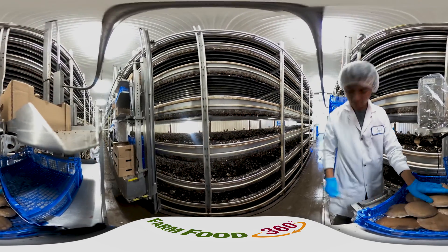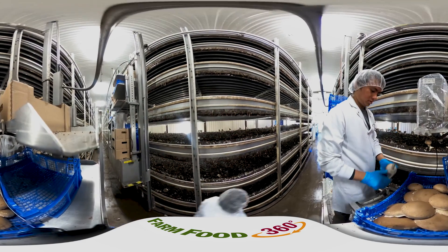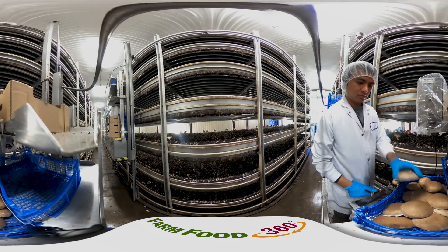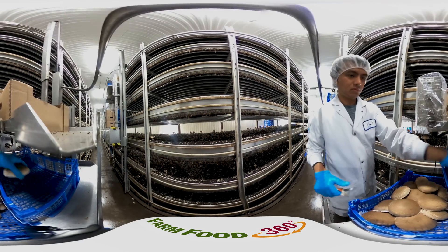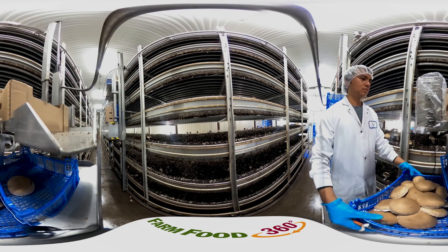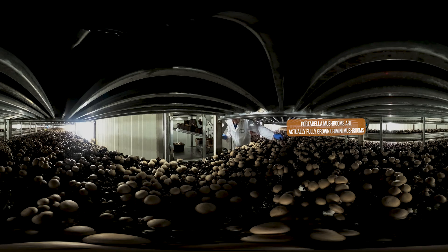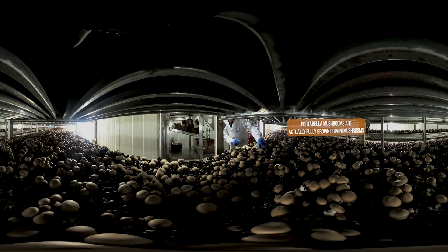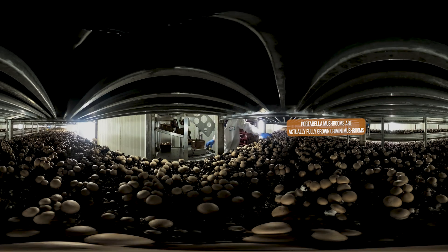It takes about three hours to fill one growing room with substrate and to make sure it's completely ready for mushrooms to grow. Mushrooms grow very quickly — in fact, they double in size every 24 hours. The first crop of mushrooms will be ready to harvest in about two weeks. Mushrooms can be harvested from the same substrate two or three times before the substrate is exhausted and removed from the beds. Removal takes about a day, with the exhausted substrate used as potting soil or sent to other farms as valuable soil conditioner.